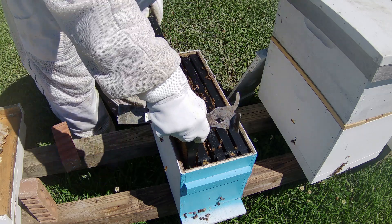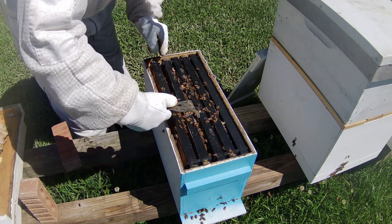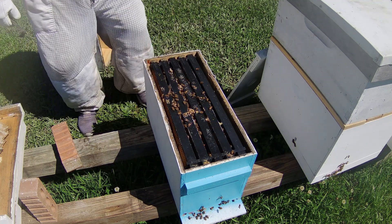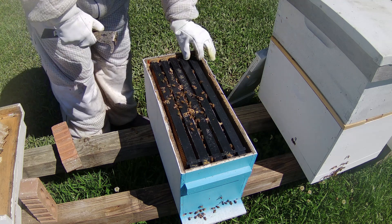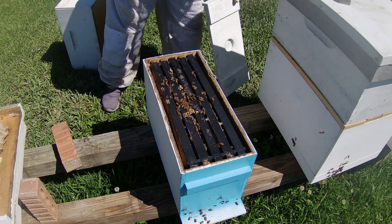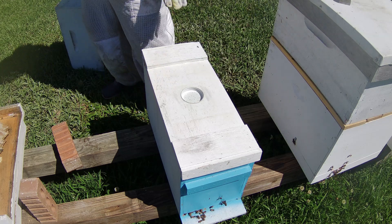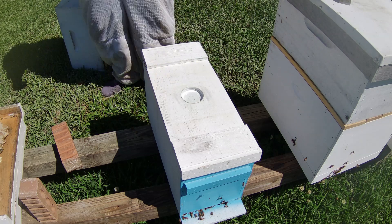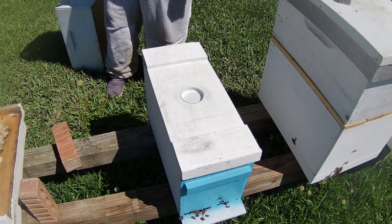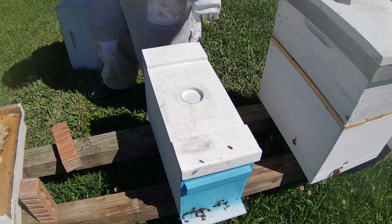We know we got a queen. I probably should take a feeder and put a feeder on here. I don't think I have any jars with me to do it with, so I'm going to come back and just throw a jar in there with some sugar water and that's it. Thanks for watching guys.